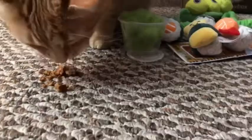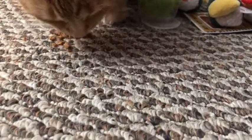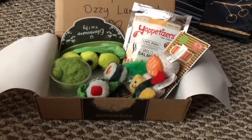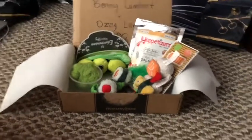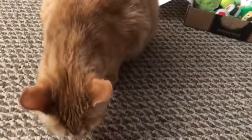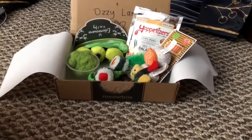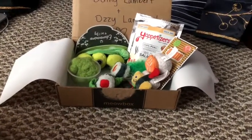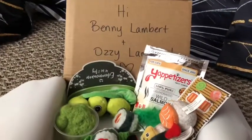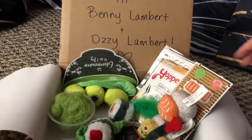That is it for the Meow Box! We think it's really neat, but we only have Benny now, so we are not going to continue with this box — it's a little too expensive just for him, and he is hit or miss with the toys. They did play with the ones from the last Meow Box, but they do seem to get pretty bored of them quickly. Benny Lambert and Ozzy Lambert — we miss you, Ozzy. We will never stop thinking about you.